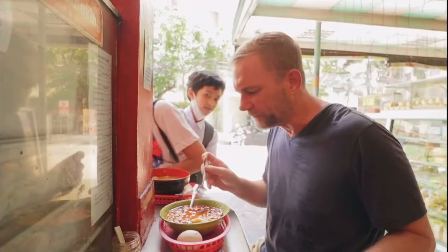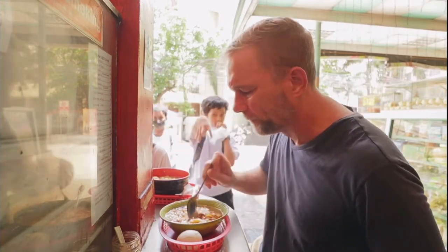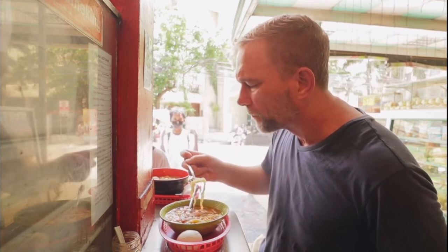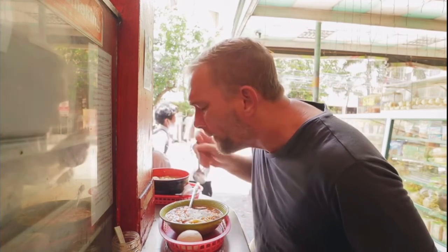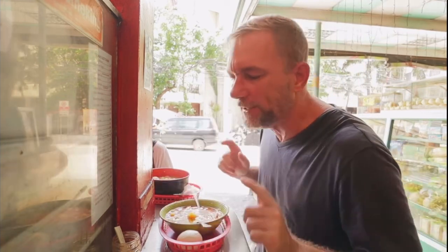The broth is delicious. The chili oil has a little bit more heat than I thought it would. Let's see if we can get into some of the liver. Oh, that is so good. The bachoe is killing it.